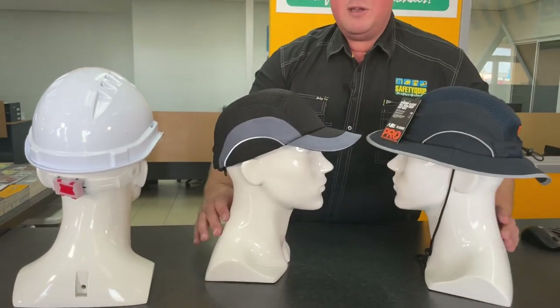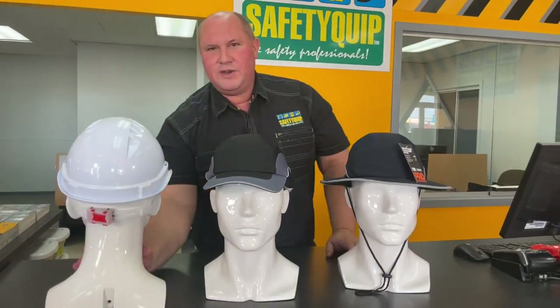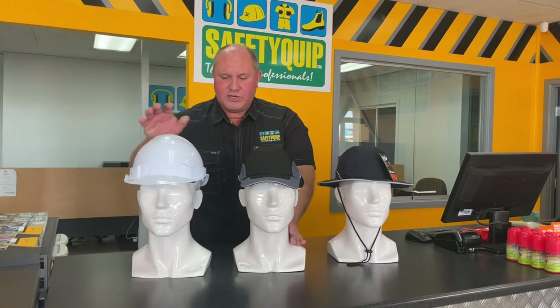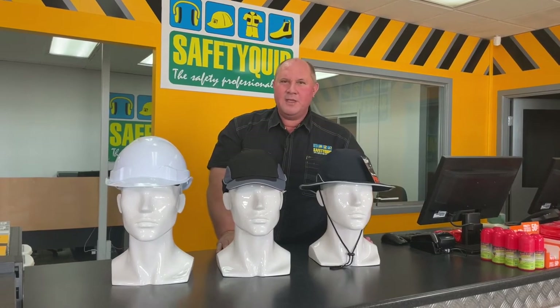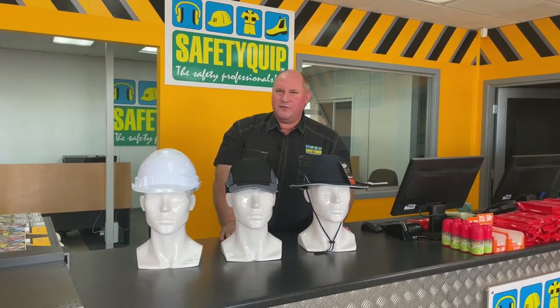Head protection from the Pro-Choice range of safety gear: traditional hardhats for protection from falling objects, and bump caps for bumps in a low headroom scenario. Speak with the team at your local Safety Grip branch for further information.